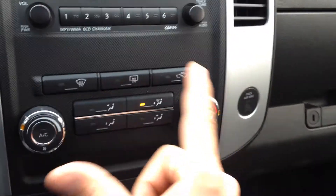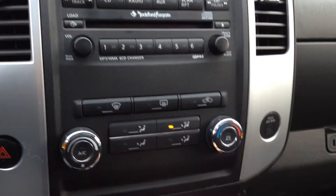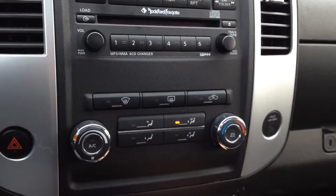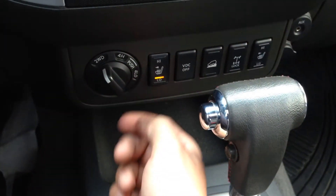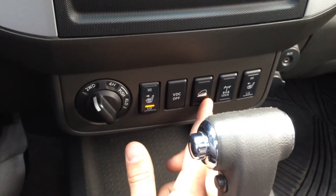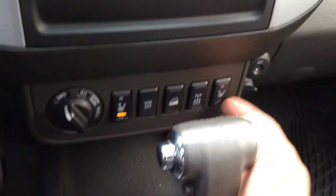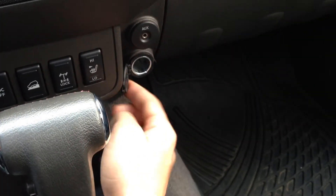Keep going down. This is your climate controls, and it does have an advanced airbag system — there's nobody in the passenger seat so this will go on when you're driving. It's not broken, the airbag is just off. Your four-wheel drive knob, heated seat for the driver's side, as well as your vehicle dynamic control, downhill descent, rear diff lock — which only comes with the Pro 4X model — as well as passenger side heated seat and a power outlet right there.